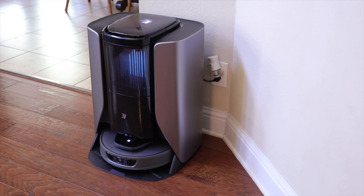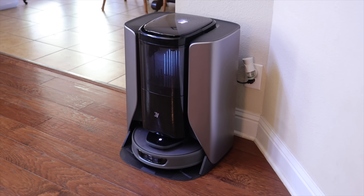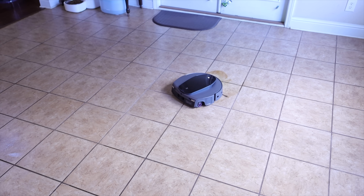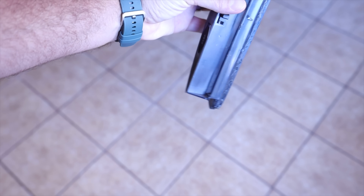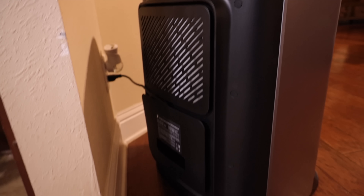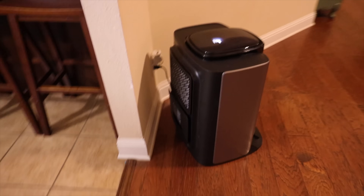In this video I'm going to be partnering with 3i to take a look at the all-new S10 Ultra, which is the world's first robotic vacuum cleaner with a water recycle system. It can recycle the dirty water and even collect water from the air around it, so you never have to worry about dumping wastewater. It doesn't require any drainage hoses or water tubes — all you need is a standard power outlet.